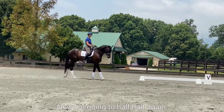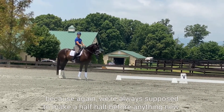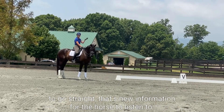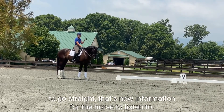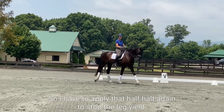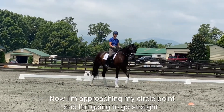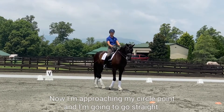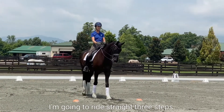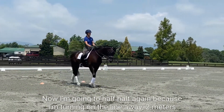Now I'm going to half halt again, because we're always supposed to make a half halt before anything new. So if I was leg yielding and I'm going to go straight, that's new information for the horse to listen to — so I have to apply that half halt again to stop the leg yield. Now I'm approaching my circle point and I'm going to go straight, so now I need the half halt. I'm going to ride straight three steps, then half halt again because now I'm going to turn to the new direction.